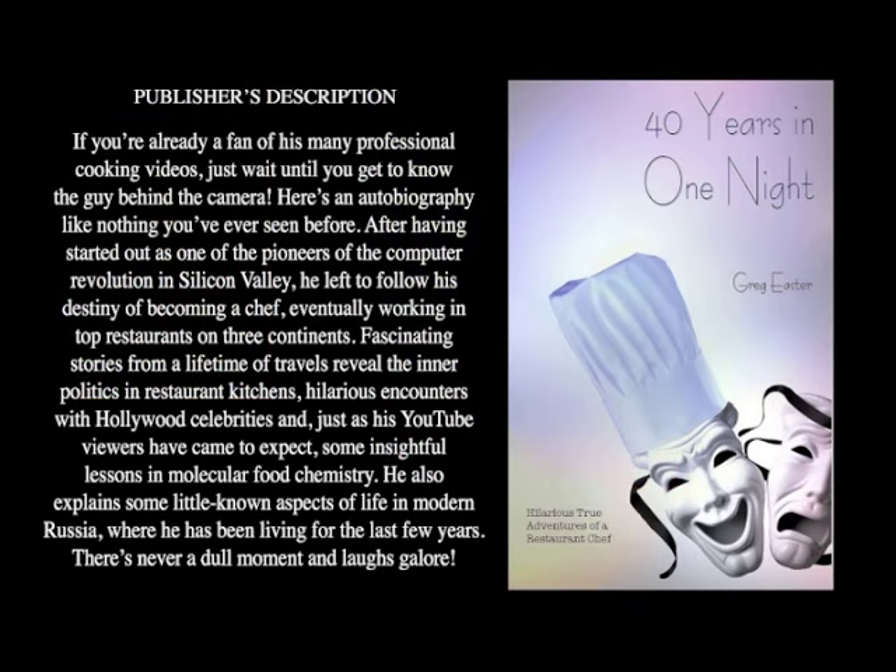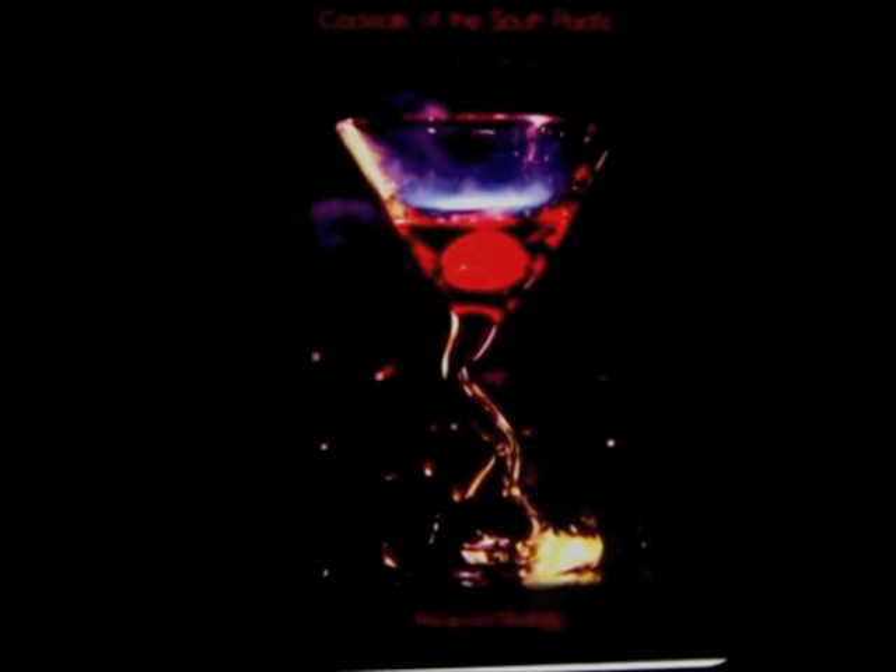If you want to know more about my adventures as a chef around the world and have some great laughs along the way, be sure to check out the video tour of my book, 40 Years in One Night — it is up on YouTube right now, click the link. Also look for my cocktail book, Cocktails of the South Pacific and Beyond: Advanced Mixology, available through Amazon online.